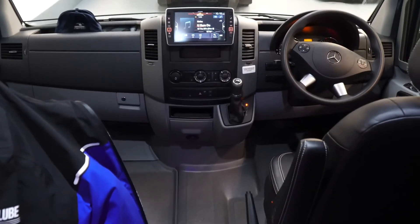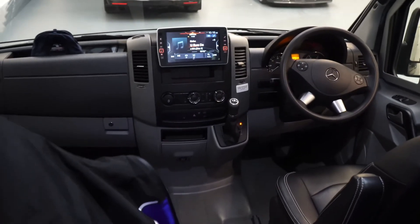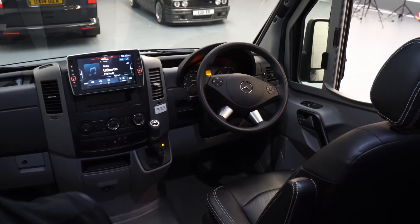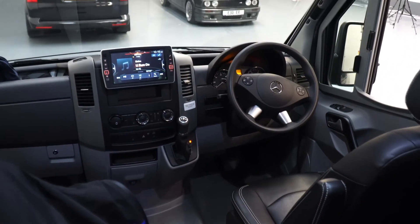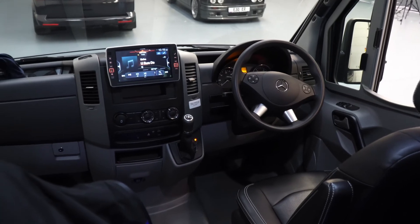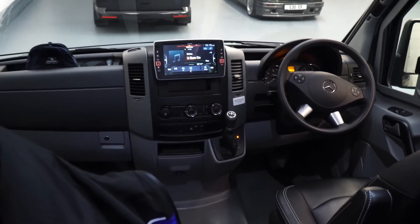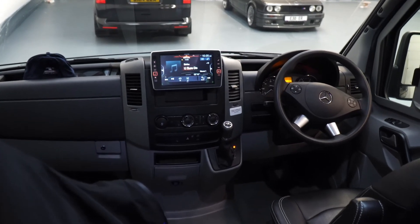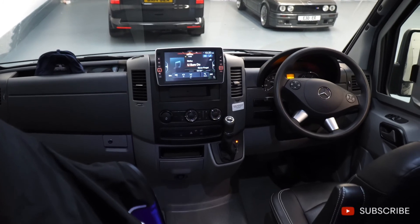These guys travel all around the country and into Europe quite a bit, so it just sounds absolutely fantastic and they're going to really like what they've got. We can do bespoke custom audio systems for pretty much any vehicle, so if you have any requirements or are looking at upgrading the audio in your vehicle, please feel free to give us a shout. Subscribe to the channel and like this video — it really helps. Thank you very much.